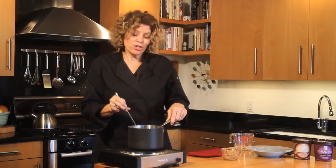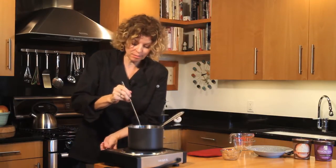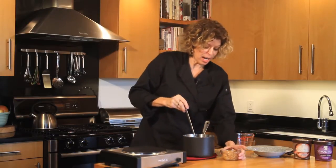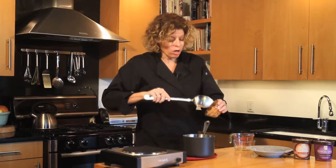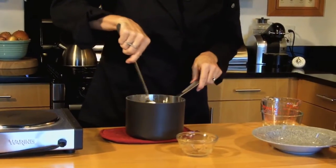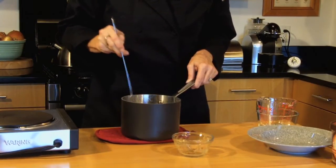Now that we have our sugar water mixture at a rapid boil and all the sugar is dissolved, we're going to take it off the heat. And we're going to add a half a cup of creamy or chunky peanut butter, whatever you prefer. And we're just going to stir that into the sugar mixture until it's all dissolved.